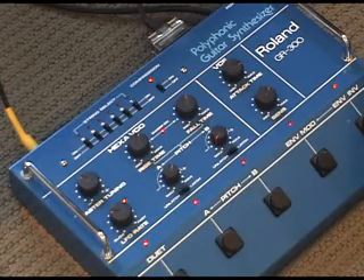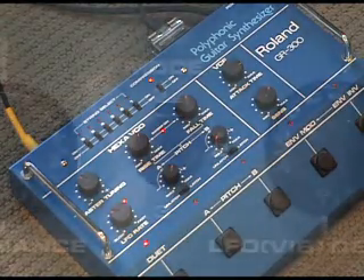Now I'm going to play the hexa-fuzz and the VCO together, so now they're layered.